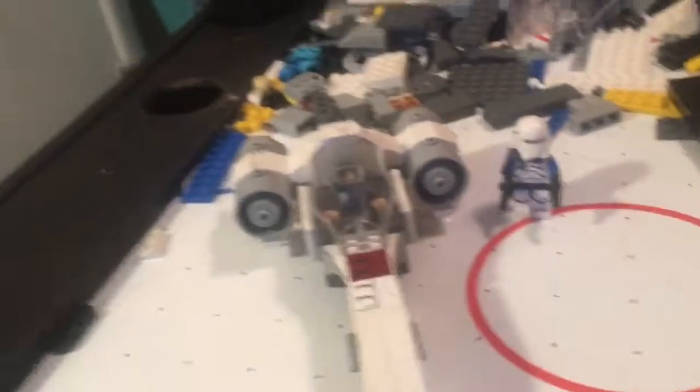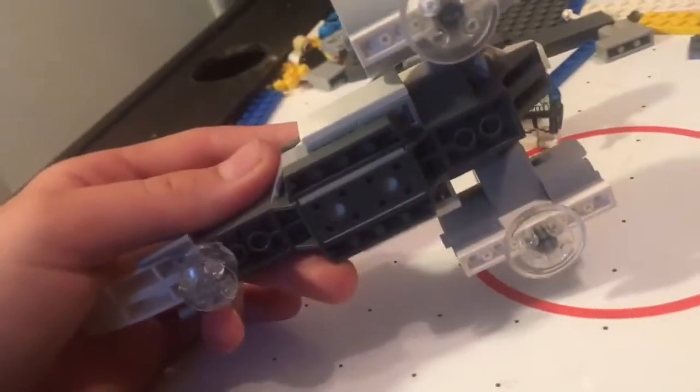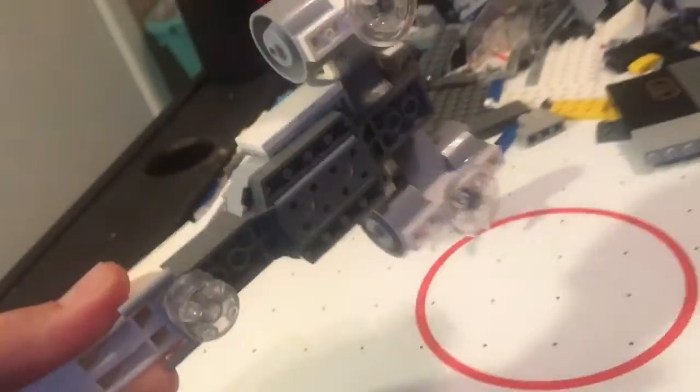Now that we got the figures out of the way, let's show off the set. This is a remake of the Frico Speeder — my own version of course.